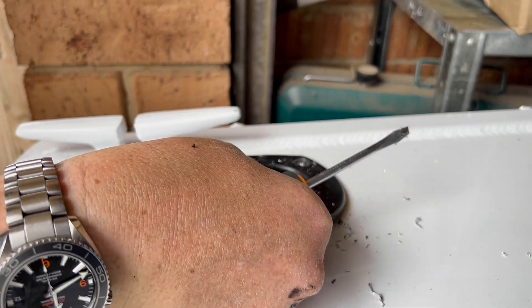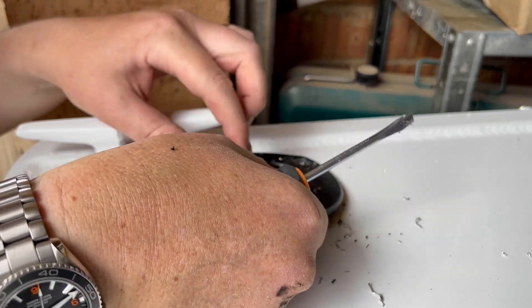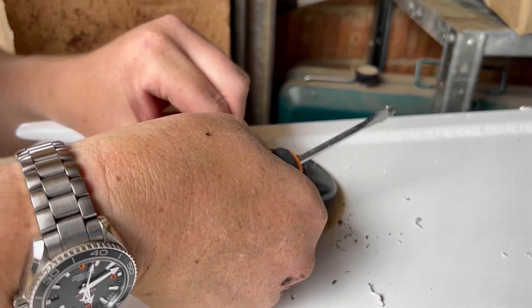It's over on the bench. Alright, you just need to get that last one out.